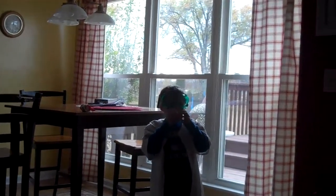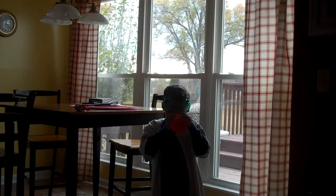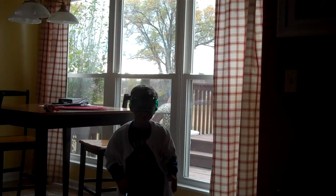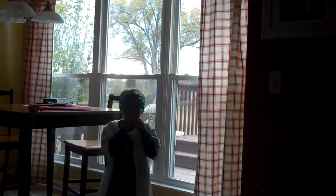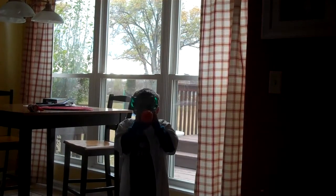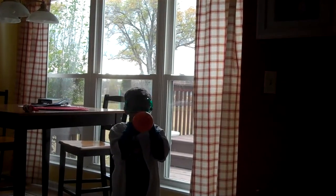Now he's going to blow up a balloon. It looks like an orange balloon to me. Apparently the balloon did not stay in his mouth. Alright, try it again. Hold it down here. Don't let it go this time.